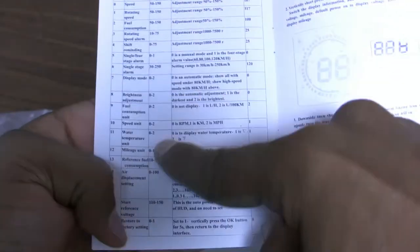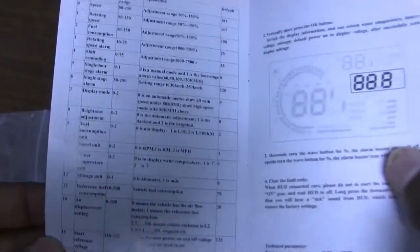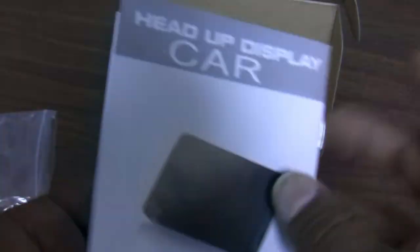Here is the manual. It's noticeably brief and sometimes hard to understand, but it does list the various settings you can change and what the display equivalent of those settings is, which is the most important thing.